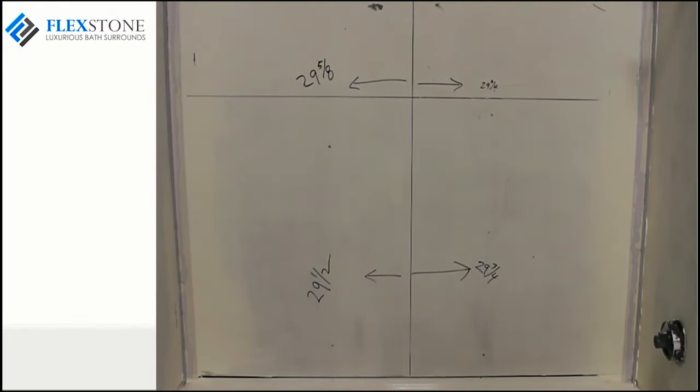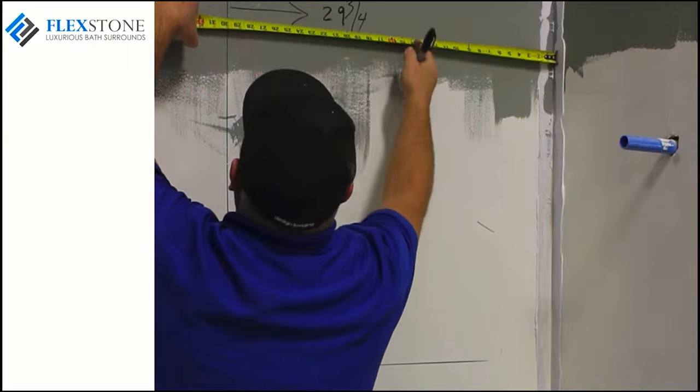The back wall is the first panel to install. This panel needs to fit as close as possible into both the left and right corners of the back wall and snugly to the bathtub or shower base. Keep in mind that the walls may not be square or plumb, so you'll need a series of measurements to achieve a nice fit.